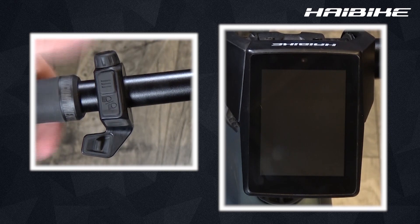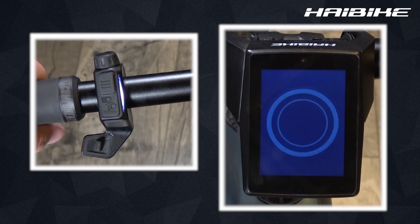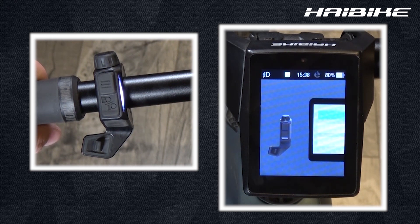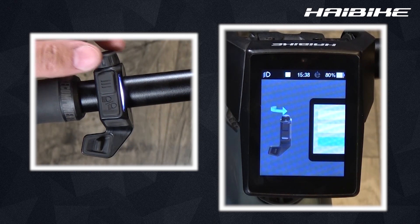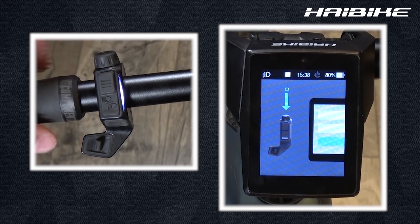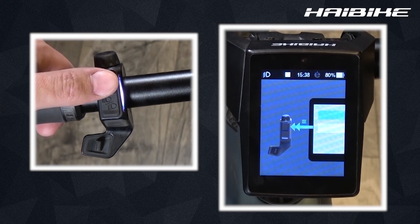When you turn on your Fly-On for the very first time, or after a factory reset, a small video is shown on how the remote functions actually work. As you can see, when you turn the knob you can choose your menu, and if you press it you'll choose your selection. The menu button jumps back to a main menu screen.